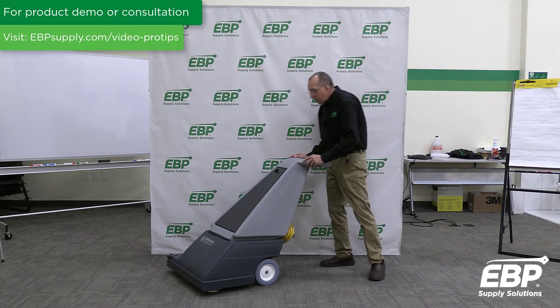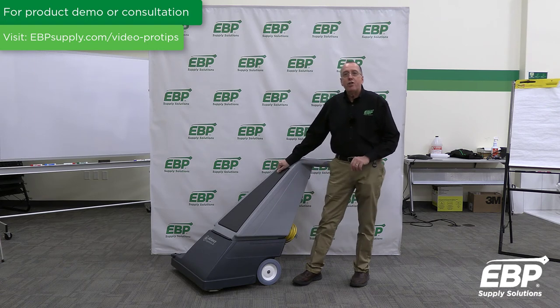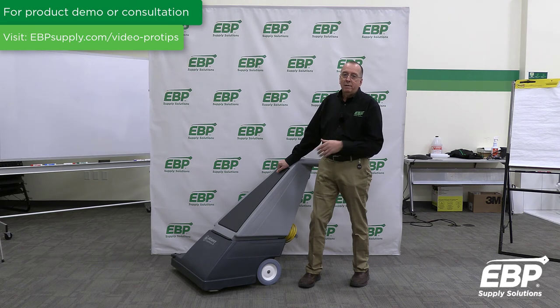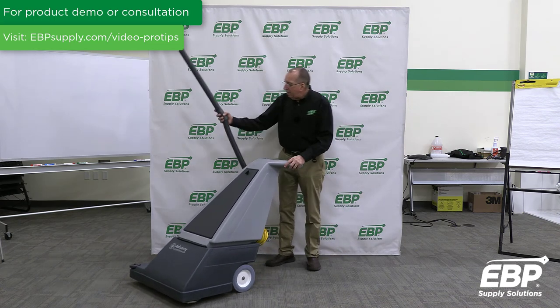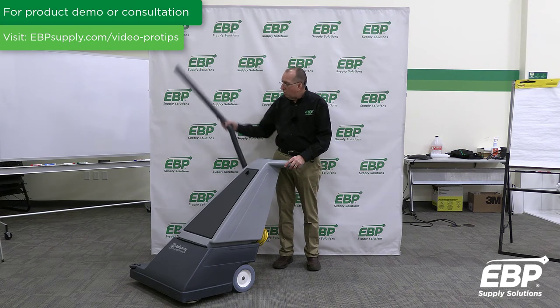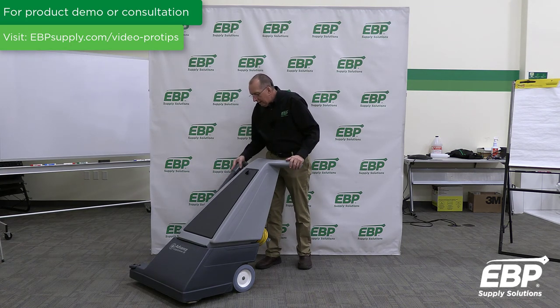There's one more feature to show on the machine. Inside the vacuum is a 36-quart bag — a monster-sized bag for covering monster-sized spaces. One additional feature: it does come with an edging tool — a hose and a wand. So as you vacuum along, you can easily grab this, switch it over, and get your edges while you're cleaning.